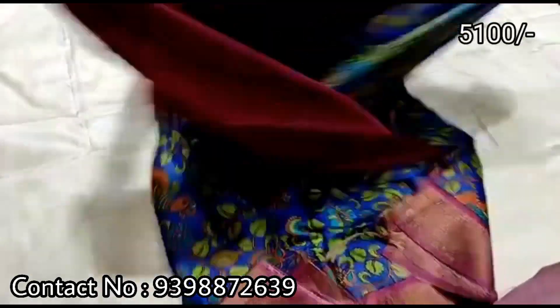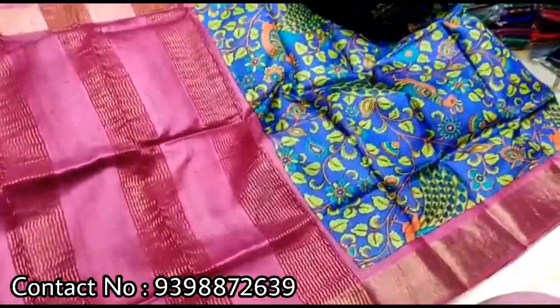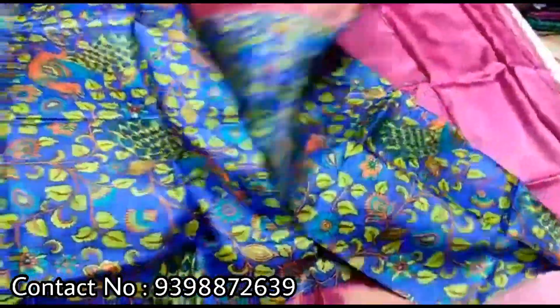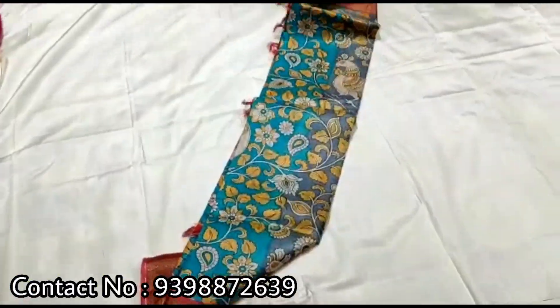Hello all, welcome back to Mugdash Collections. I have already started my new stock and made a video for this month. I have a lot of stock and types of products, so I'm going to store this collection.